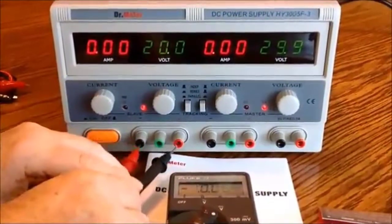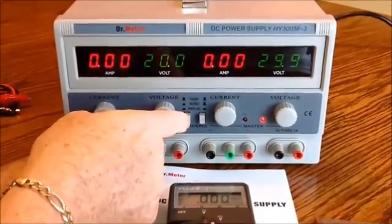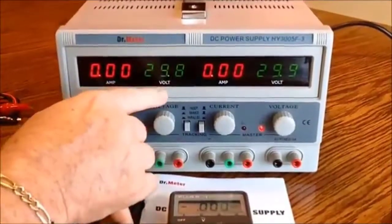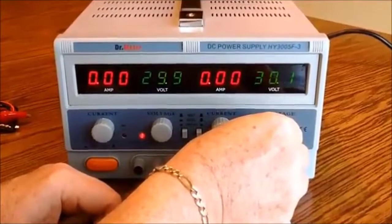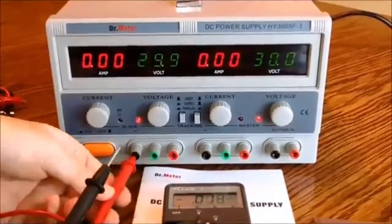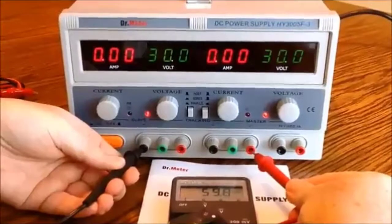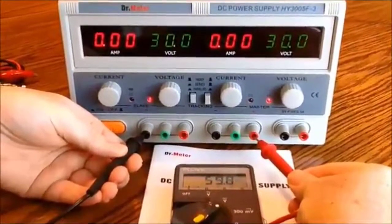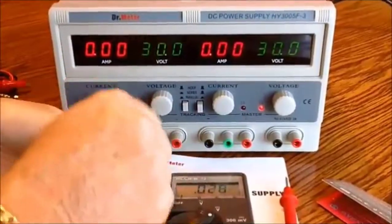I can also tell you that this is the master channel — if I tell it I want it to go in series, it will lock the two in series. Whatever the master channel is set at, the slave channel is going to match it. You see it jump up to 29.8; I'll adjust that to 30. Now I'm going to check the voltage from the minus to the plus and I'm reading 59.8 volts because the voltage is now in series — I've doubled the voltage. So if I want more than 30 volts, each channel is adjustable to 30 and I can put them in series to get higher voltages.